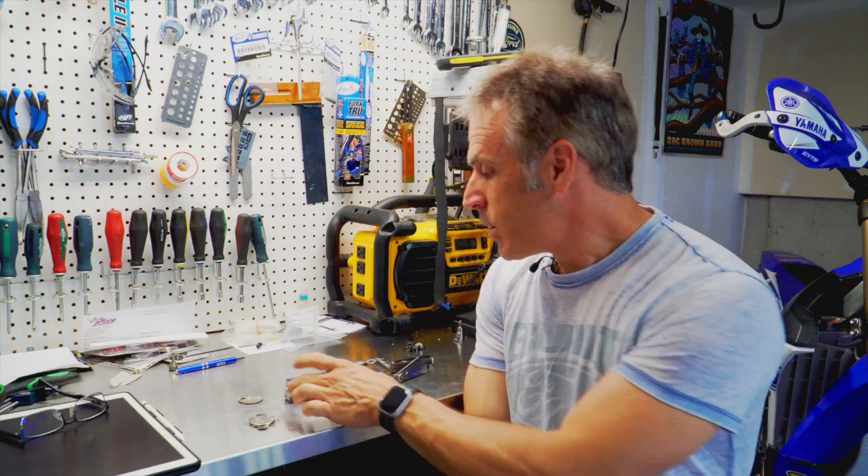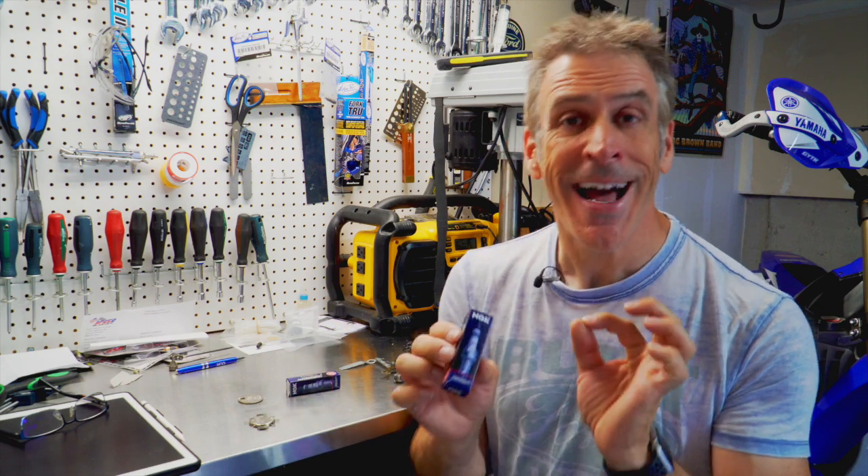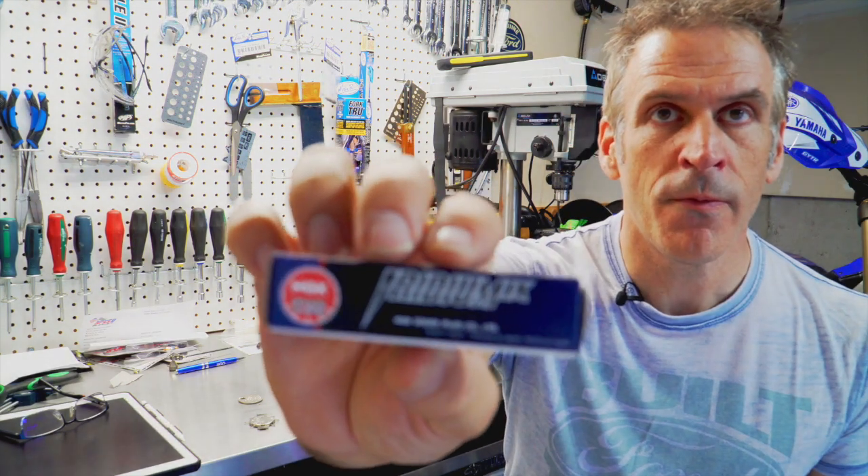Welcome back. As I mentioned in the intro, the plan today is to replace the spark plugs on my Yamaha R3. I've had the bike now for about a year and it's due for a spark plug replacement, so I'm going to be installing the NGK CR8EIX. Normally the OEM plugs are the CR8E — the IX simply means they are the iridium version.